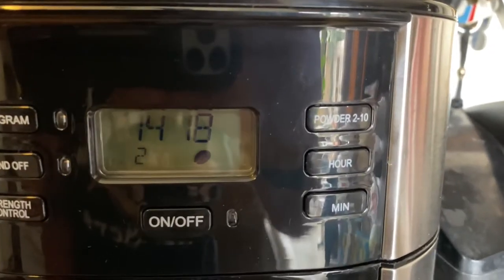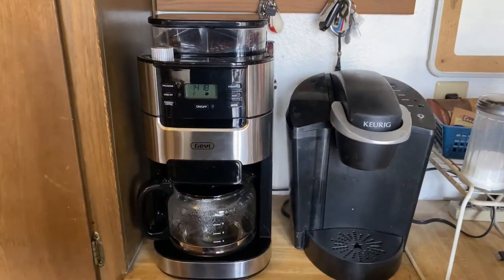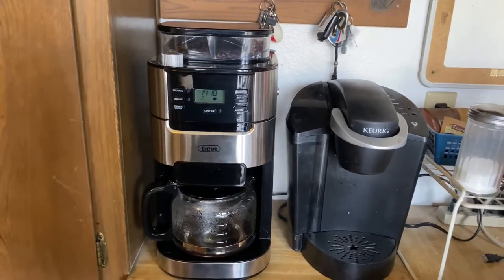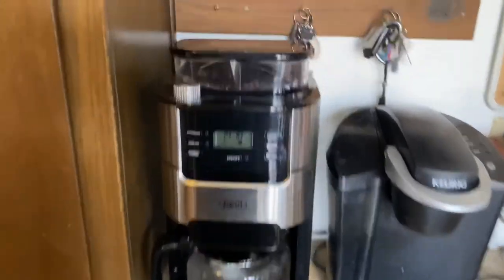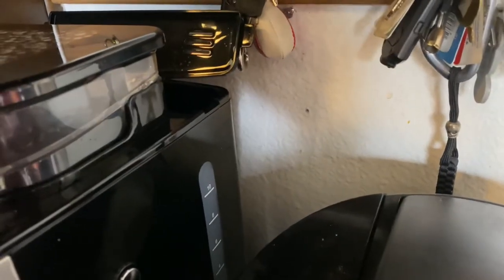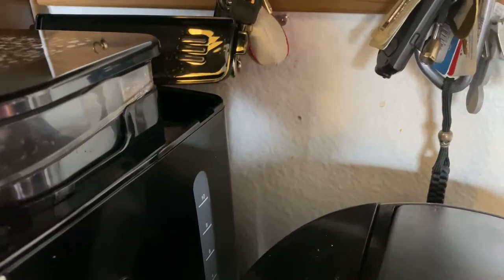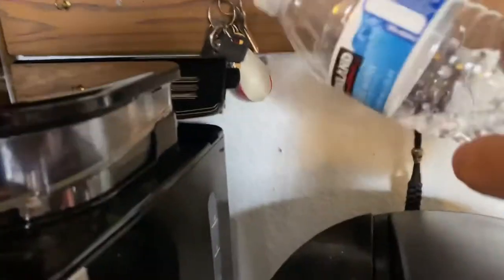I have it at the darkest strength — if you're going to make coffee you want it strong, right? I've used it a couple times and it works really good. The only thing I don't like is that the water reservoir is in the very back, so you would think it's kind of hard to get to.